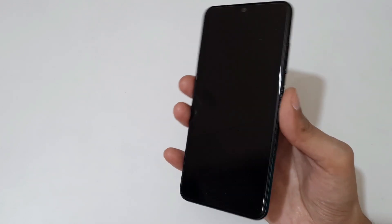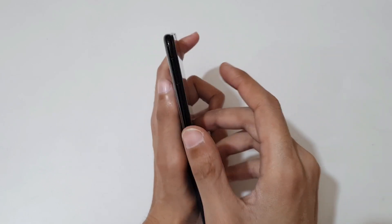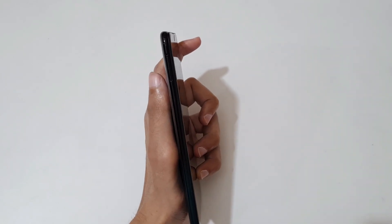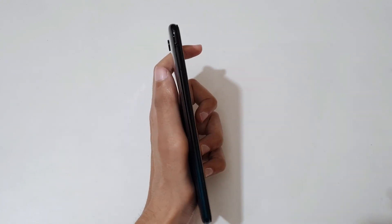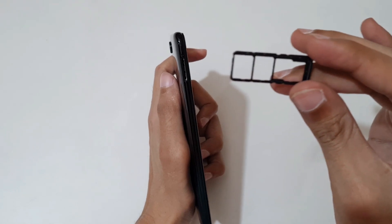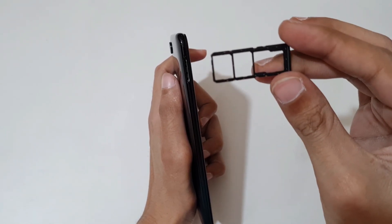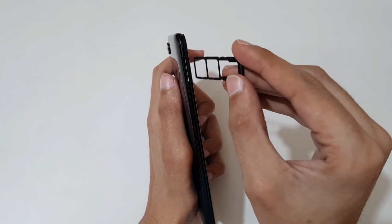For the physical overview: on the top you can see we get nothing. On the side we get the SIM tray — let's quickly eject it. This is a really good thing: it has a triple slot where you can insert two nano SIMs and one micro SD card.